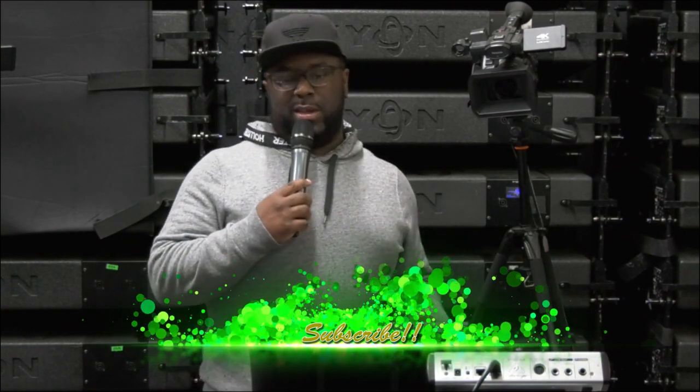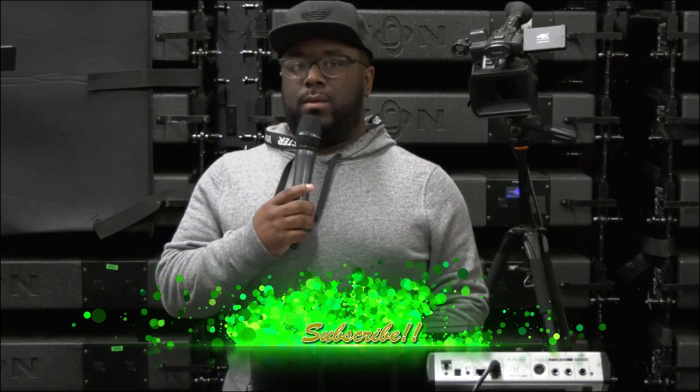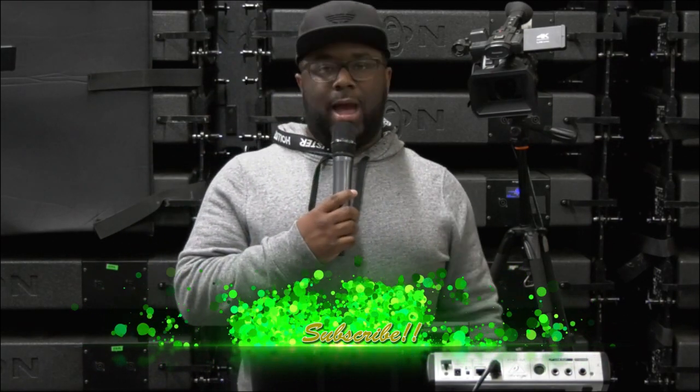This video is going to be over controlling your Behringer Wing with your iPhone. Yes, you can control it with the iPad and Android apps, pads and all that different kind of stuff, but you can control your Wing with your iPhone, and I'll show you how you're going to do it.